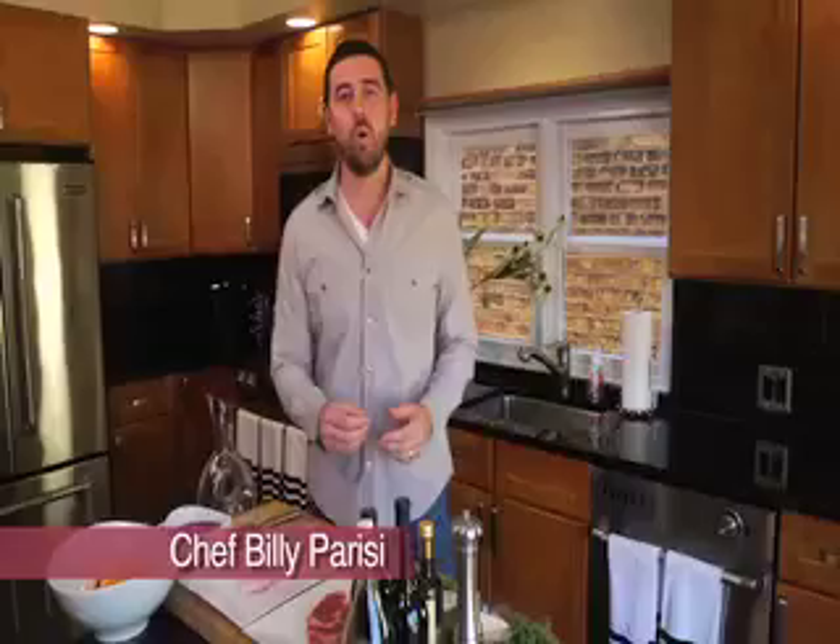I love drinking and cooking with wine. I'm going to give you a few ideas that allow you to drink and cook. This is going to move really, really quick, so be sure to pay close attention.